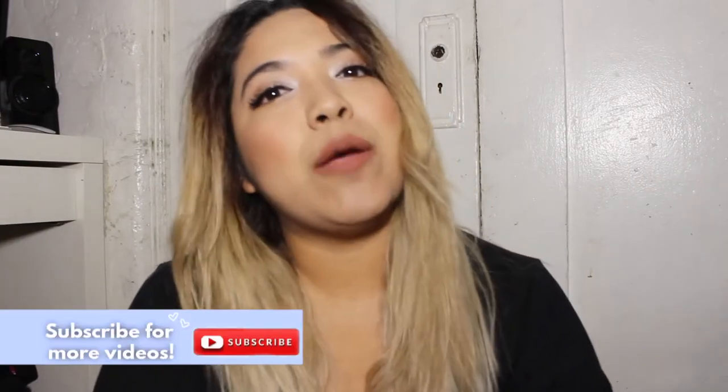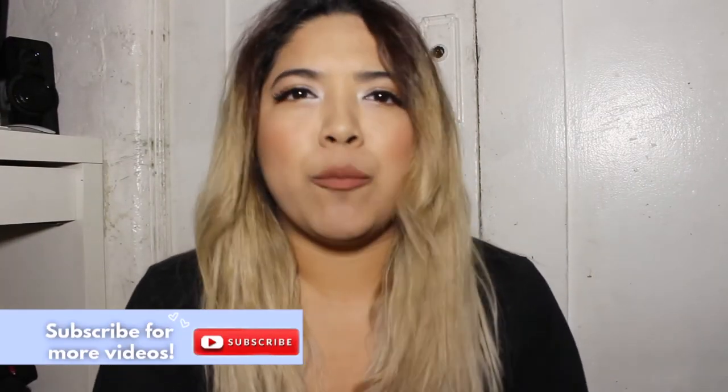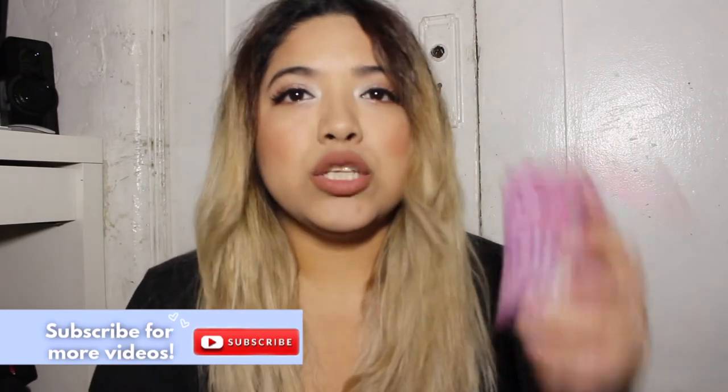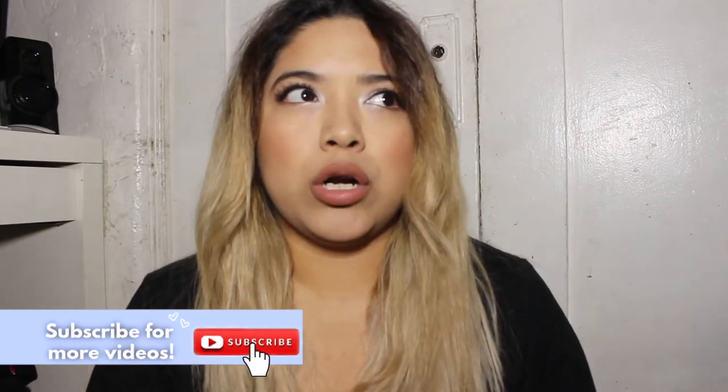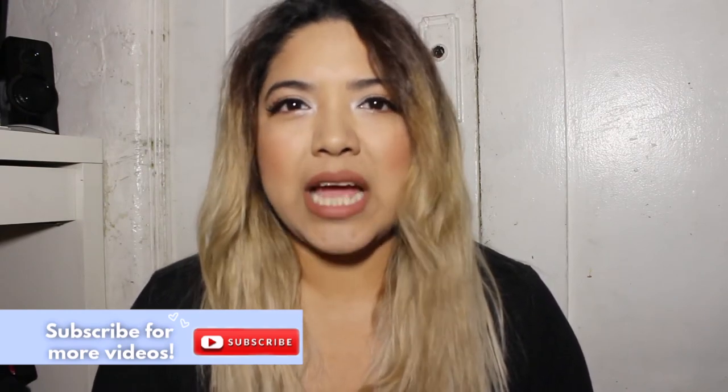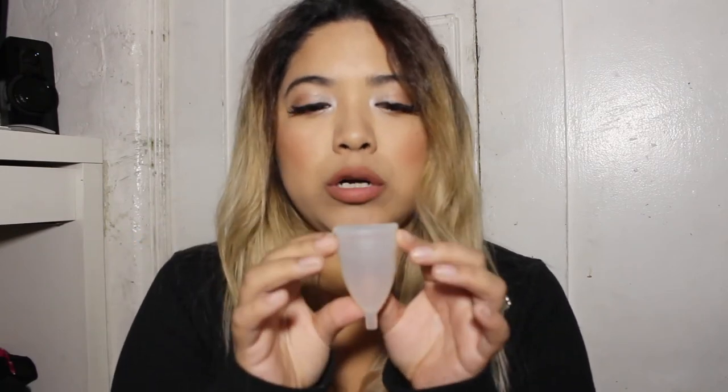Hey guys, welcome back to my channel. Today I want to share my opinion and experience using the Diva Cup and the Soft Cup. I used the Diva Cup for about a year — I used it last year and was really excited about it because it can hold a lot more and it's reusable, which is why I really liked it.